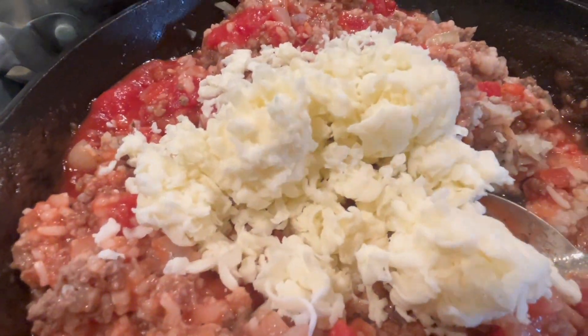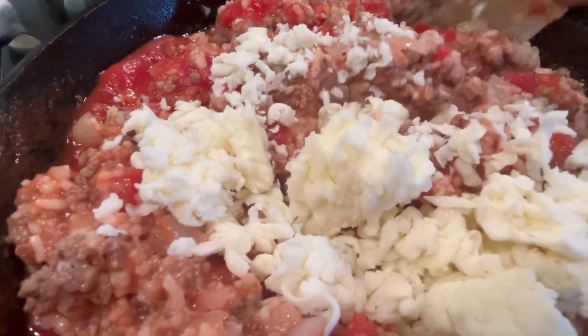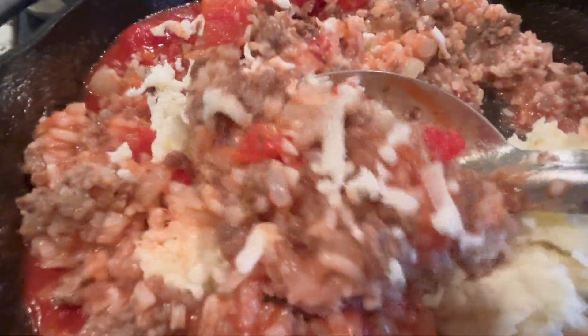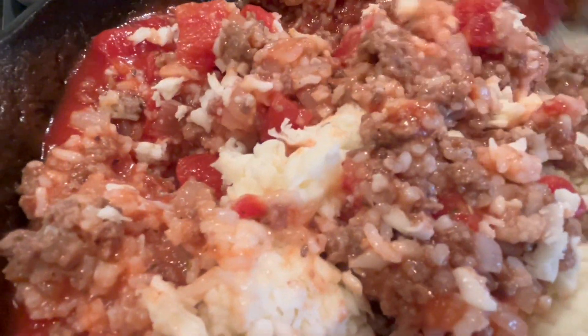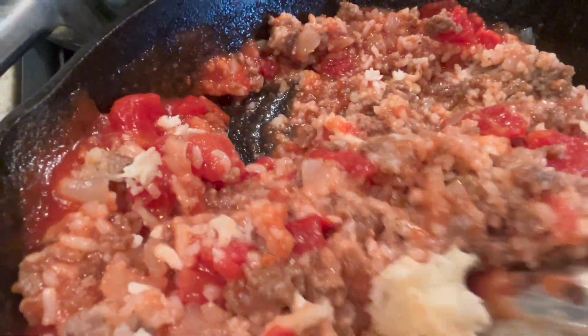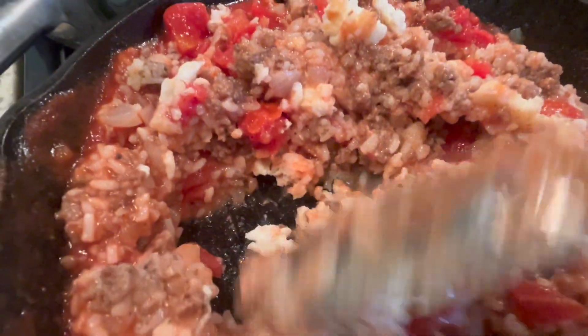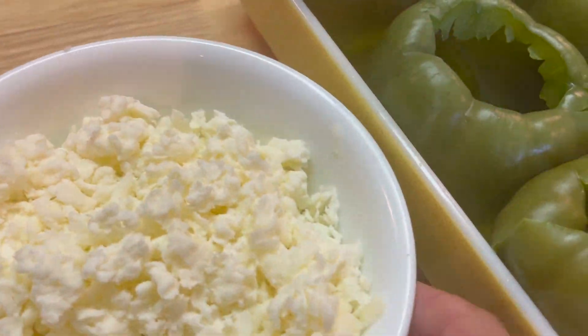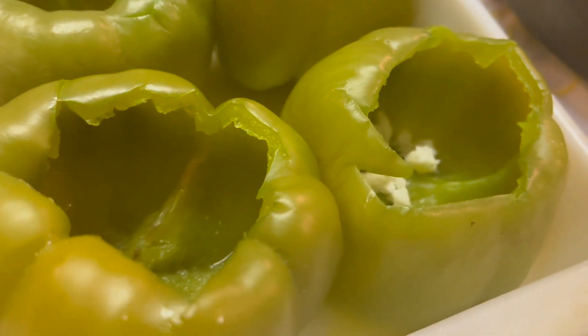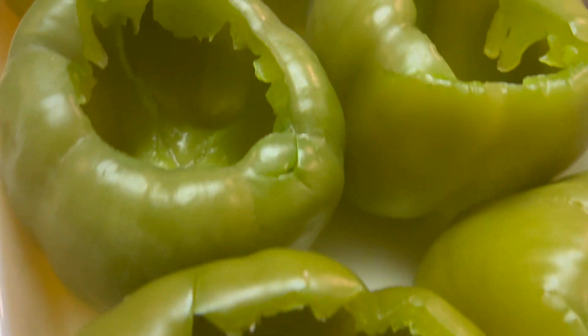I also dumped in a cup of mozzarella into the filling. There I am adding the mozzarella to the bottom — it's like a little surprise when you get to the bottom.